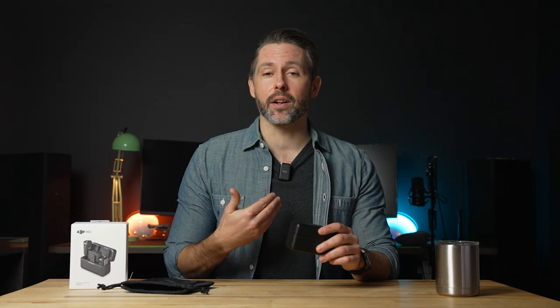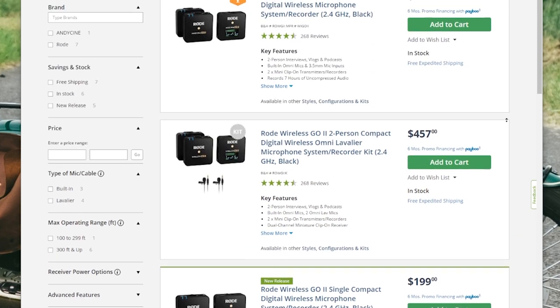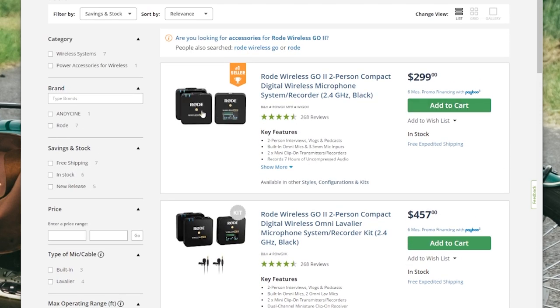The Rode Wireless Go is a wildly popular mic system for content creators. Just like this, it's really simple and easy — you just clip it onto a shirt or a lapel, or you can add a lav mic to it. You get really great wireless audio right on your subject that takes most video productions to another level. Throughout this video we'll highlight features of the DJI Mic system and at the end compare it to the Rode. First, let's take a look at the kit itself and the price.